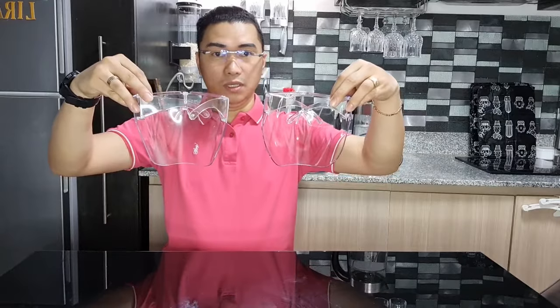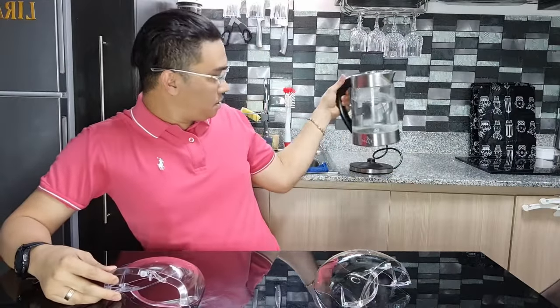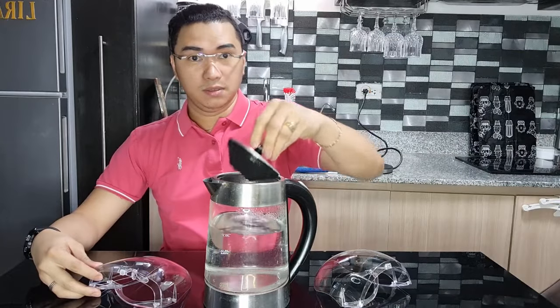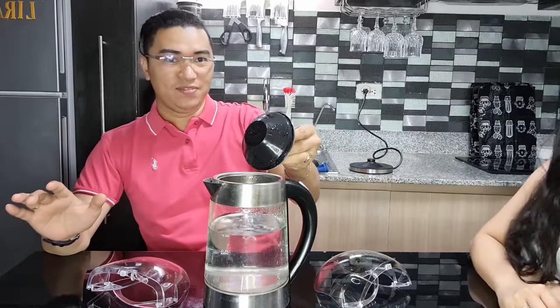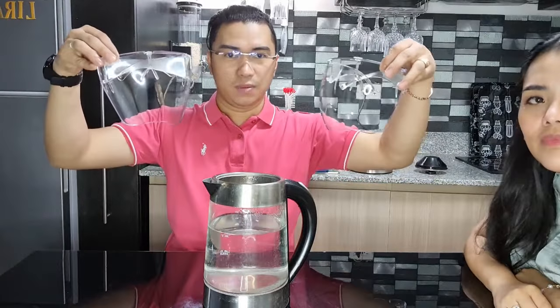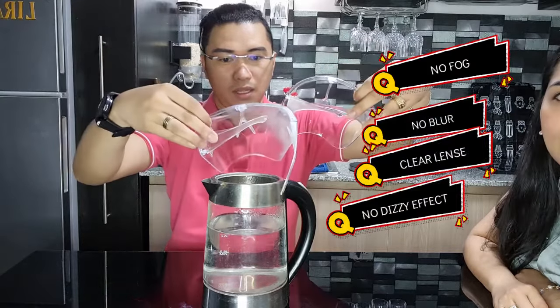So now we're going to do the fog test. This is hot water — it's boiling. Can you see the steam on camera? So on my right, this is the original one, and on my left is the fake one. We'll face them both toward the steam to see which one gets moisture.